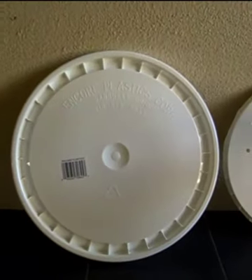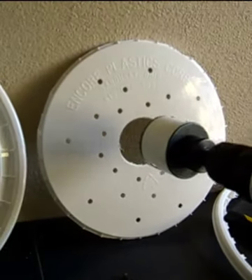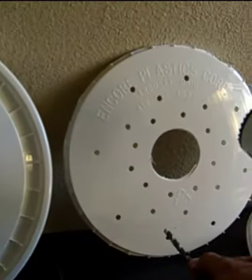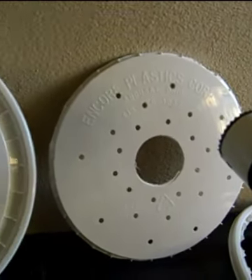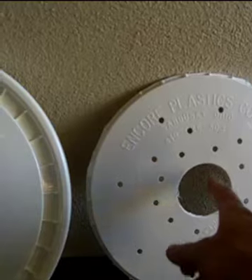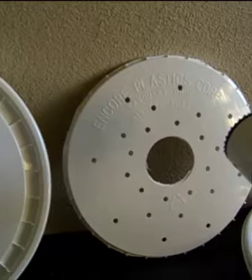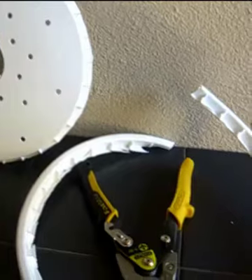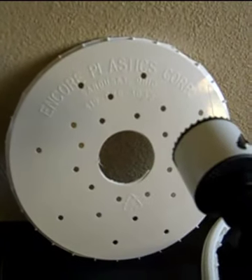First, take the lid and use the 2 and 3/8-inch drill bit to drill a hole in the middle. Then use the 1/4-inch drill bit to drill about 24 holes around the middle — 24 or 25 is sufficient. The middle hole is where the wicking comes through, and the side holes allow plant roots to drop down into the water. Finally, cut around the perimeter of the lid so it fits down into the bottom of the bucket.